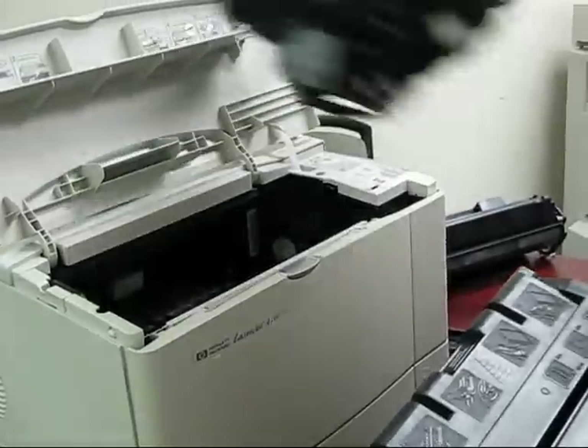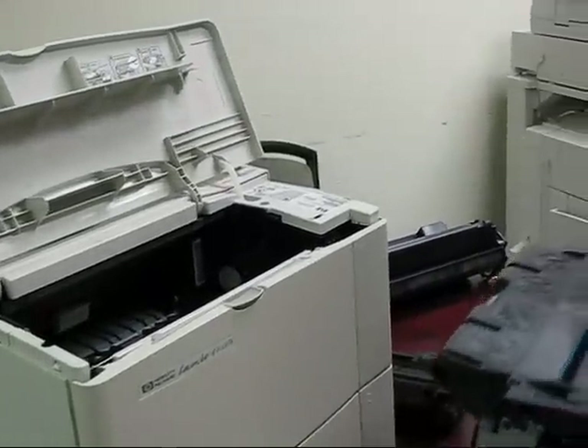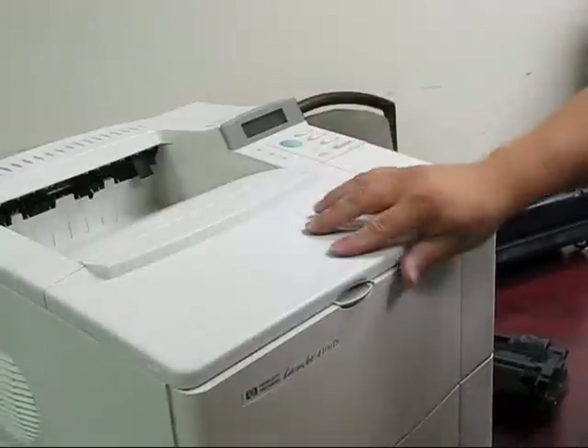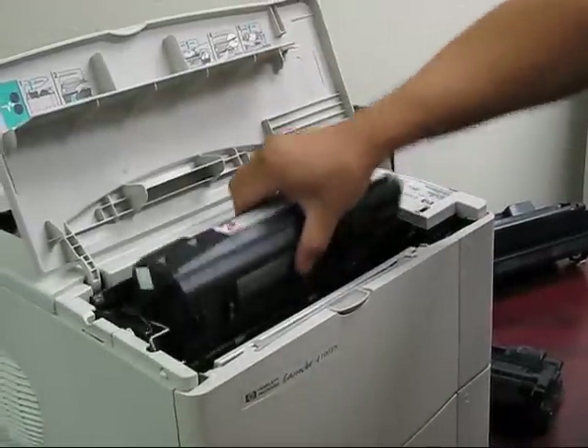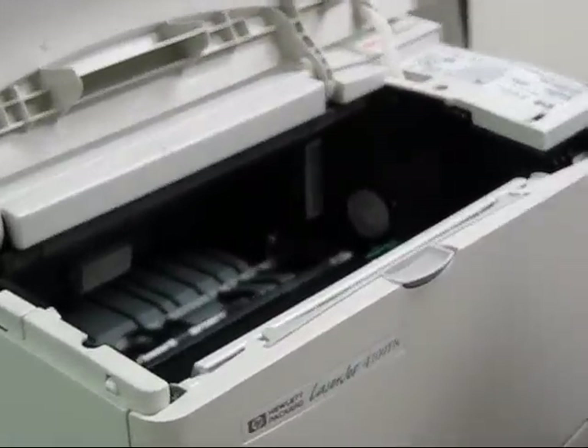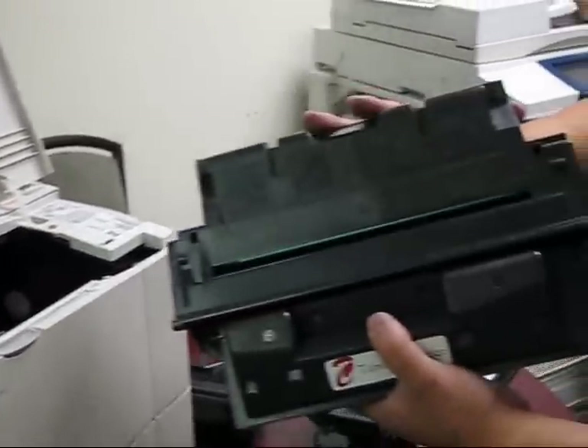There is one right there — also the chip there, it goes right in there. There is a chip reader inside the printer that reads the identity of the chip.